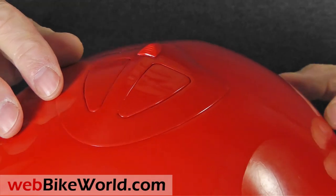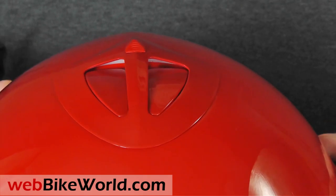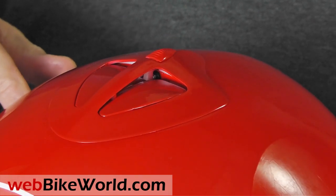The top vents on the Desmo are completely new. Press down on one or both vents and they click open, and press the slider on top and the vents will spring shut.